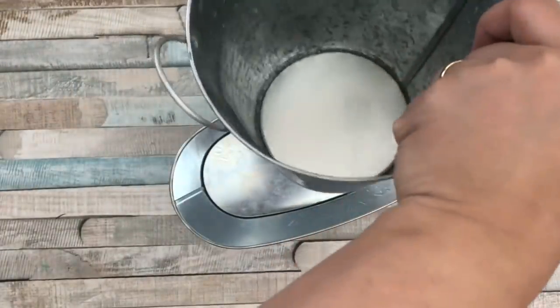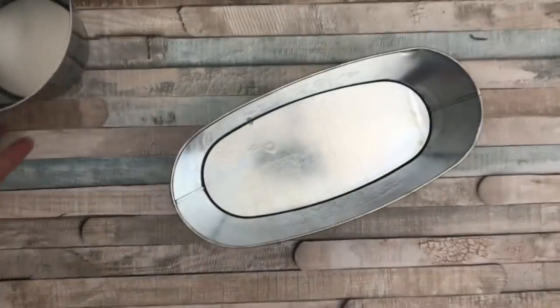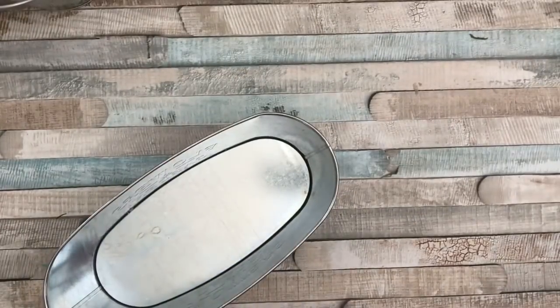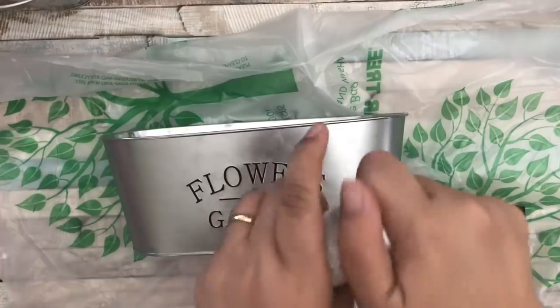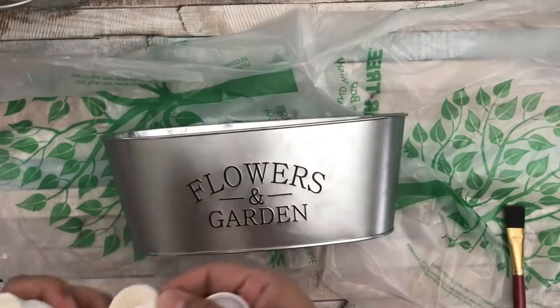I'm going to prepare these two containers. This one is not indented or textured, as opposed to the shorter one where the inscription is indented. I'm going to paint both of them using my chalk paint — it's a matte finish by Waverly, and I got it at Walmart. I'm applying the paint using a flat artist paintbrush, also from Walmart. I'll paint over the inscription and then do a little distressing later.